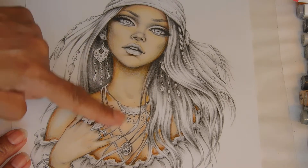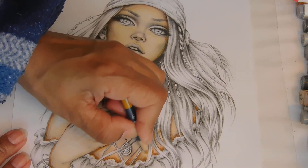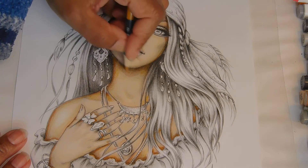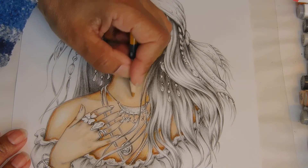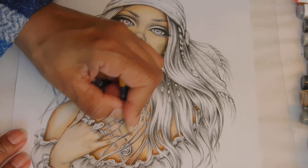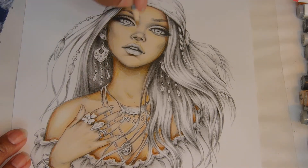Do you notice what's happening? Why is that? I don't have the right color because I kind of started off with this as a peachy kind of girl — I may have to change her a little bit.